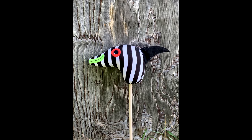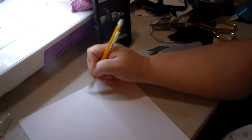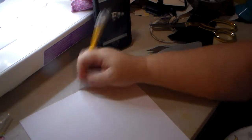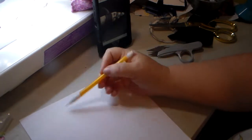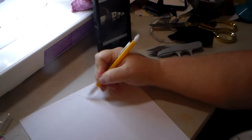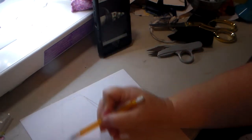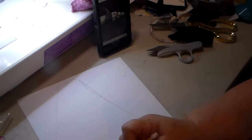Hi y'all, this is Misty with How Creative Creations. I'm here today to tell you how I made this sandworm stick pony, because I did not have a pattern for this. I hand-draw all my patterns, but I thought I would show you today how I actually did that.